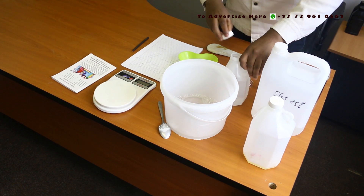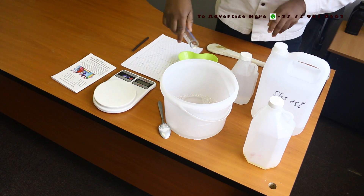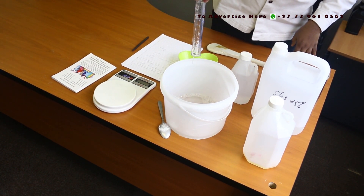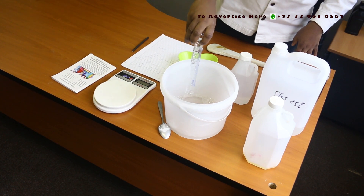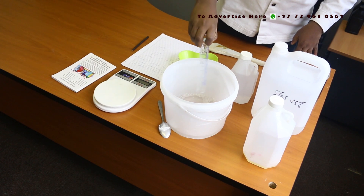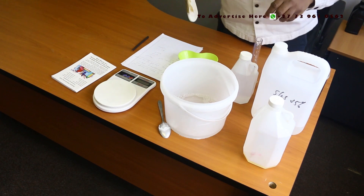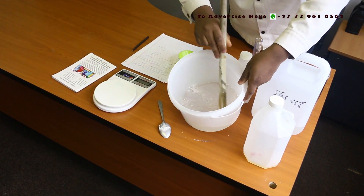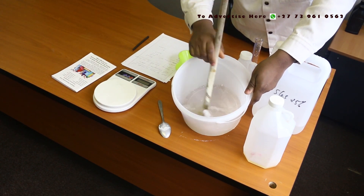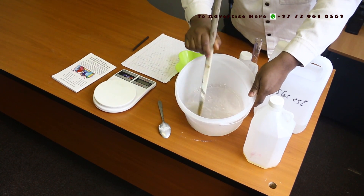That's 5 ml. Make sure you mix very well and the current ingredient must be dissolved before you add the next one. Silicon oil will help for the shining and wax effect.